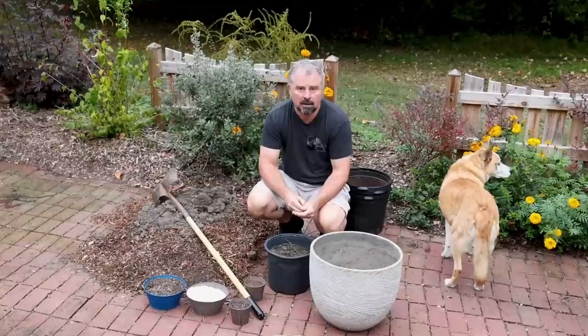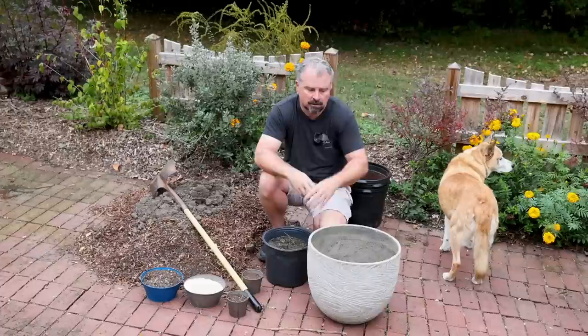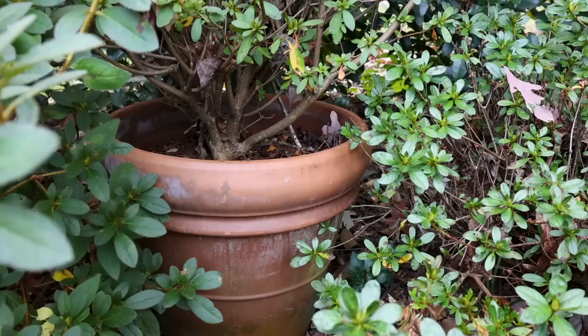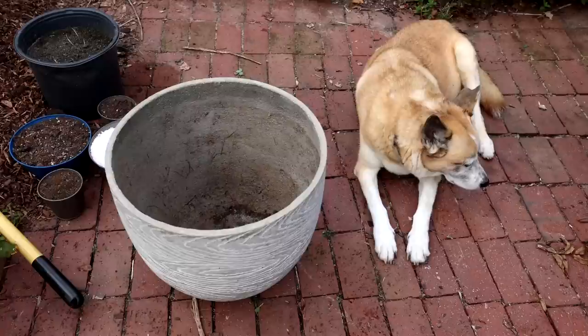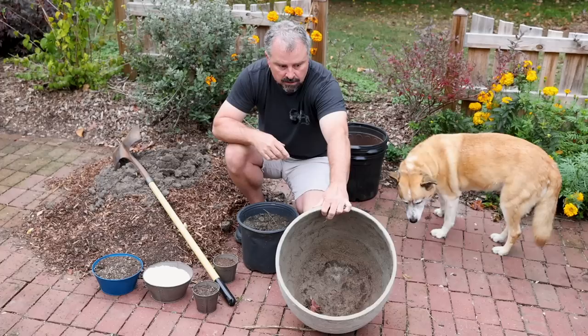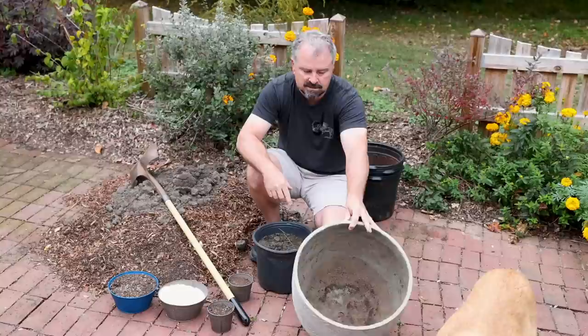A couple things to keep in mind: not all containers will hold up to your winter conditions. If the pot freezes solid, water expands and it can bust your pots, especially thin terracotta pots. Super inexpensive terracotta pots are probably not best used. We have one terracotta pot here, but it's a really thick container — it's had an azalea in it for a couple of years and held up fine. We also use heavy concrete pots or fiber pots. This is a concrete container made with a fiberglass inside to reduce weight. They tend to hold up well in winter, though not as well as a really heavy concrete pot.